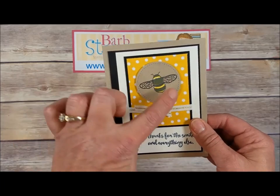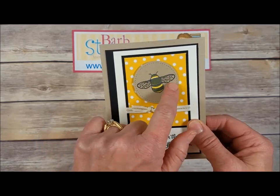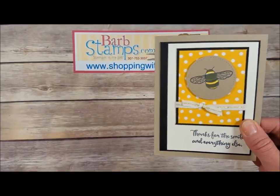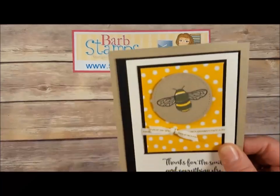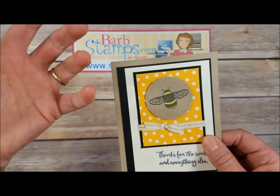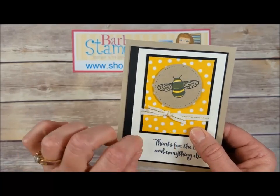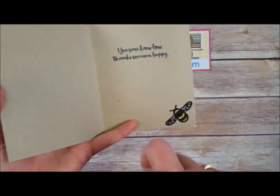Here's another one — this is my card, so I do have a video for this. I've got the bee stamped onto the stitched shape circle in Memento black, and then I also stamped the bee again on Very Vanilla in black and over-stamped it with Crushed Curry bold image, then cut the body out and placed the yellow body over the black body — giving it black wings and a yellow body. This is a piece of paper from the Festive Birthday Designer Series paper stack, some natural gold trim ribbon, and then another little bee with his little colored body and our greeting.